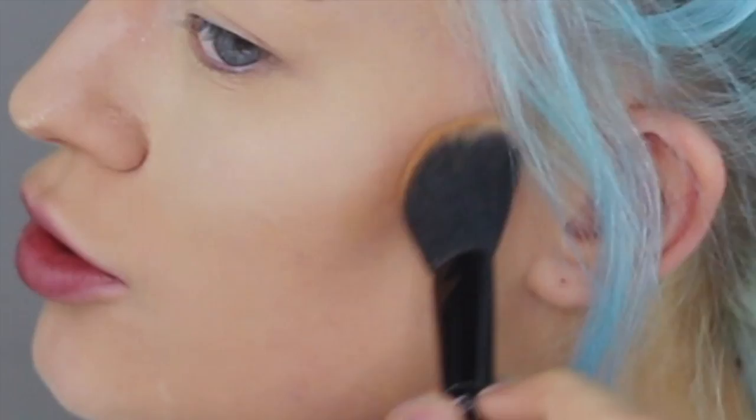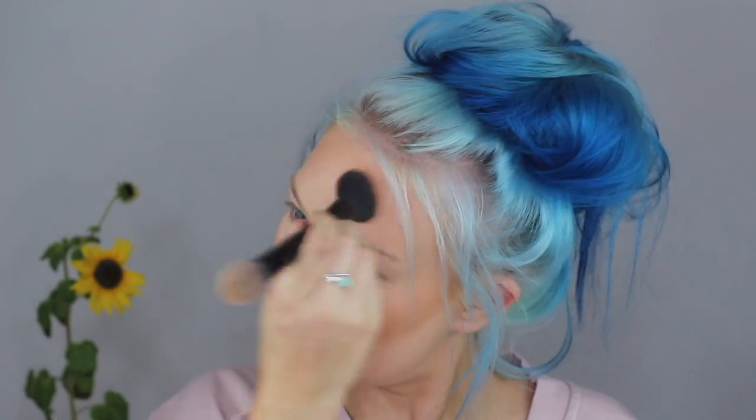Don't take too much. I'm just gonna blend it all together. Let me just do my eyebrows real quick off camera and then I'll be back to finally start the Giacomo makeup look.